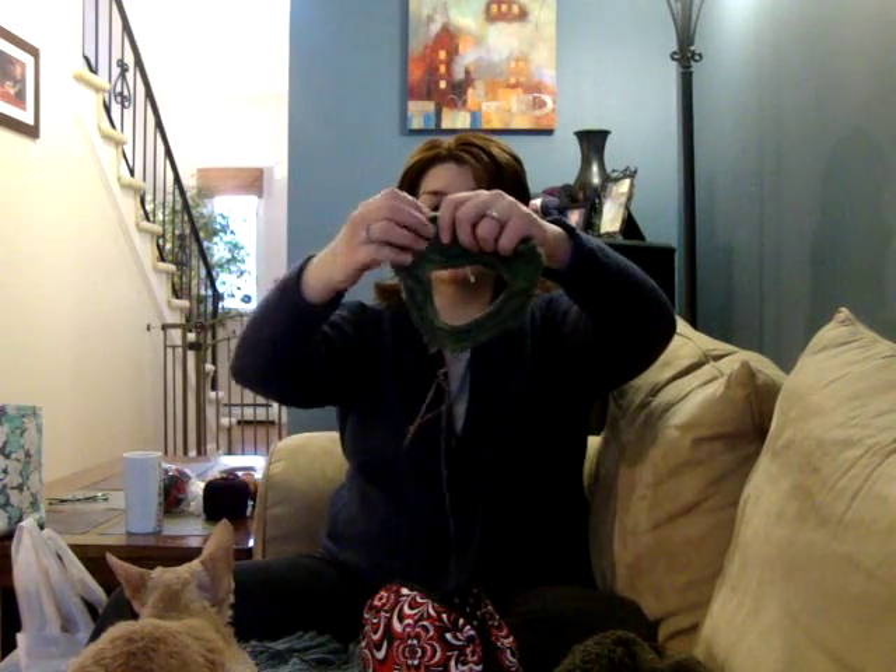I know it's garter and they probably wouldn't have shown, but I knew they were there and they were bugging me. So I frogged, started again. I had gone down one needle size — the pattern calls for eights and I was knitting with sevens. I'm using a DK instead of a worsted — didn't seem that far off. I've made so many mistakes in this. For a simple pattern, it's ridiculous. I couldn't memorize it. There are short rows in it, wrapping and turning that I don't really like the look of. I didn't get comfortable with the way that edge looked.